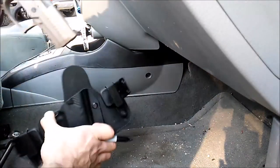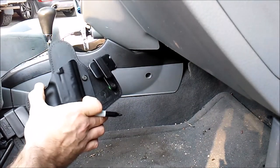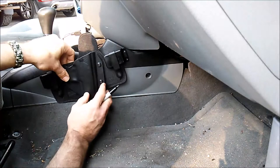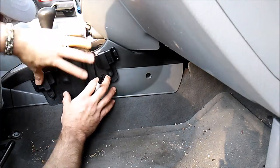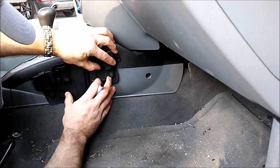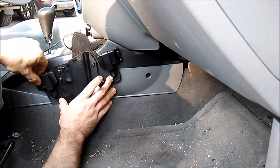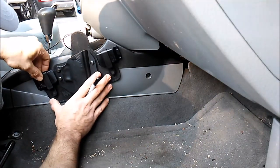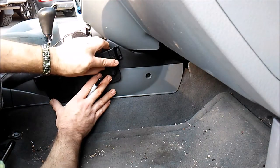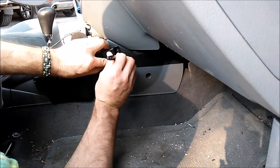To get this set up, I'm gonna go ahead and remove the pistol from the holster. I actually need to loosen that up a little bit — that retention is rather stiff. Once I get this set up into place, I'll take my good old Sharpie and mark off my drill points.